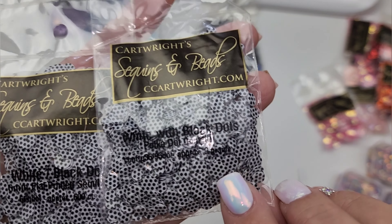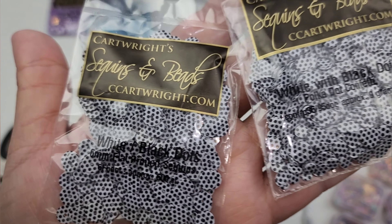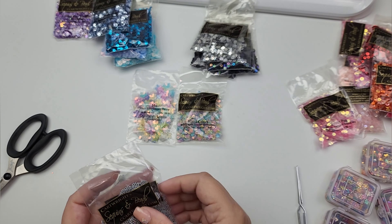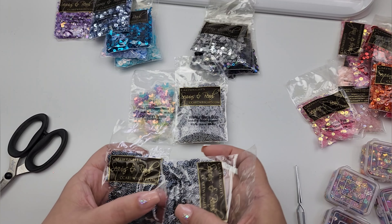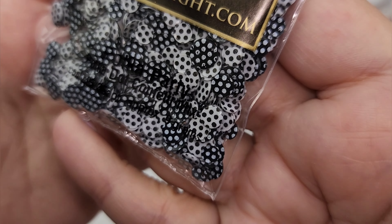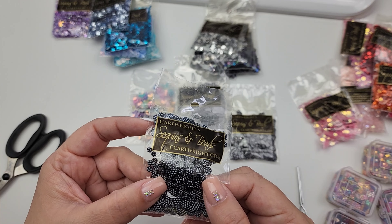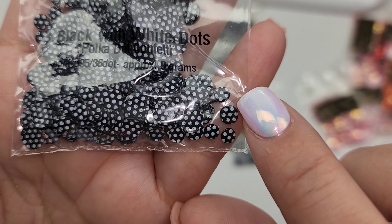This one says polka dot confetti — it has a mix of sizes in there, some smaller and larger. This one is all six millimeter. These are black with white polka dots. This is polka dot party — a mix of white with black dots and black with white dots. And this is the black with white dots polka dot confetti — again these will have different sizes, some smaller and larger.